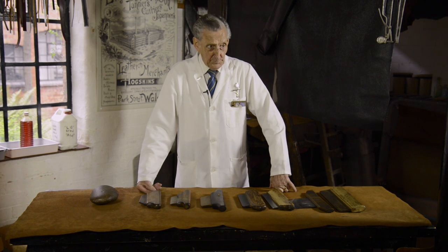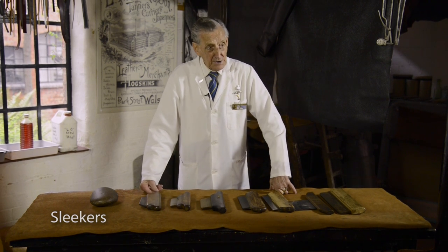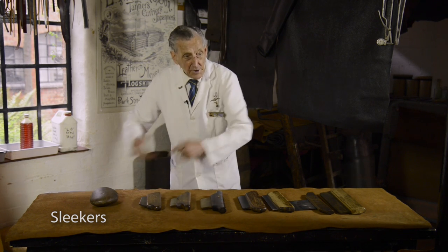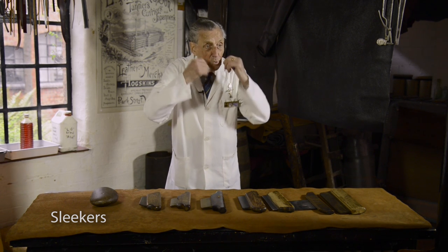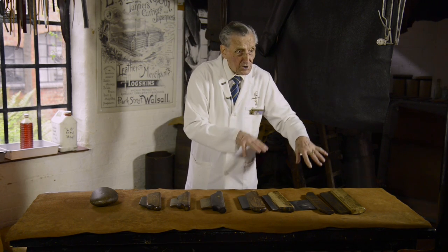That is the common name for them, but they're actually sleekers. The word is because you are sleeking the leather out, flattening it out and taking all the wrinkles and all the imperfections out of the animal skin. That's why these are used.